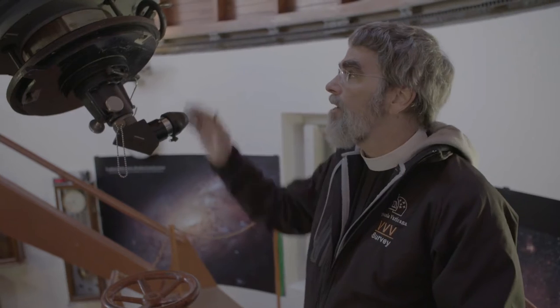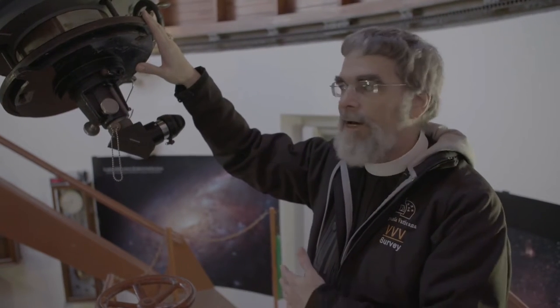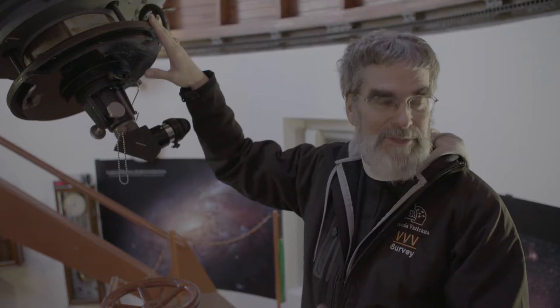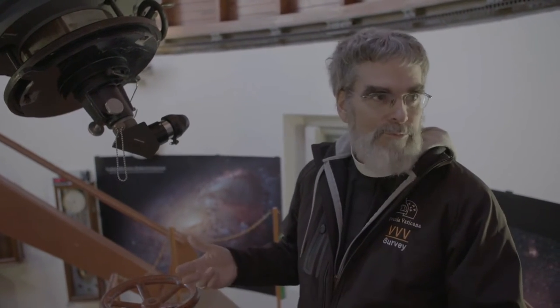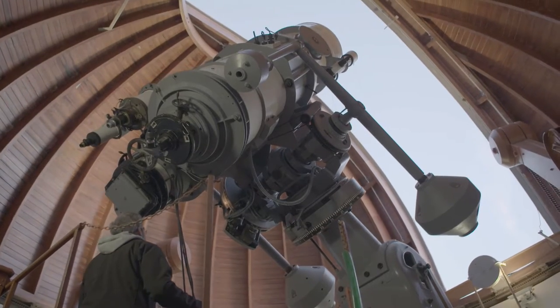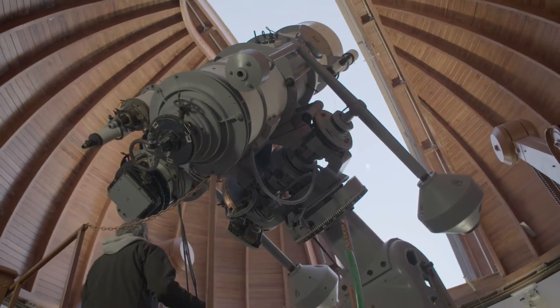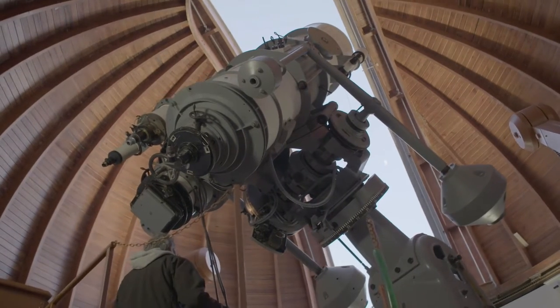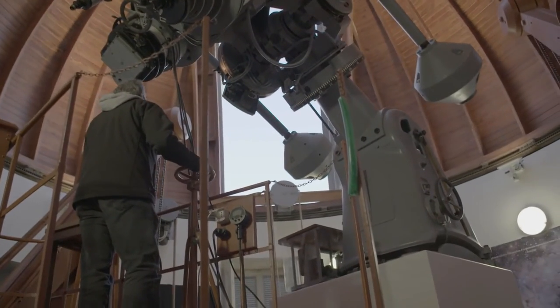That's how astronomy was done in the 1930s and the 1940s. That's how it was done when this was the state-of-the-art — telescopes made in Jena in Germany before the war — phenomenal optics of the sort that you wouldn't find today. But of course today you have computer control to make the mirrors, to make the optics, so that we can match or do better than what they did then. For the equipment they had then, this was the best in the world.